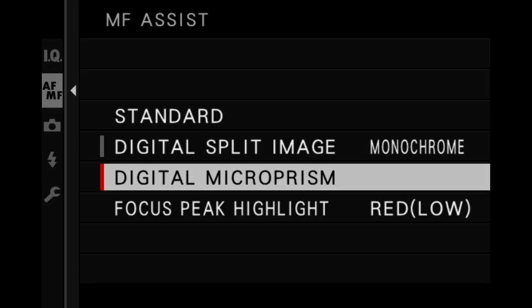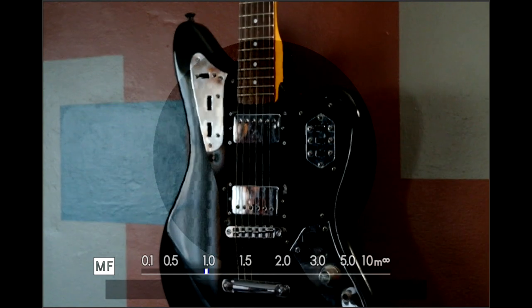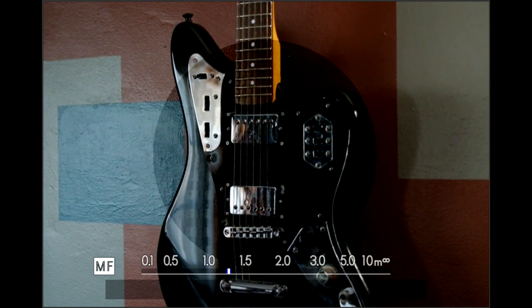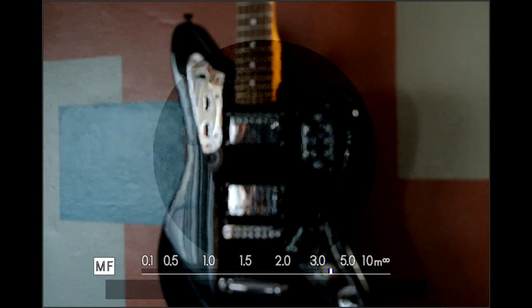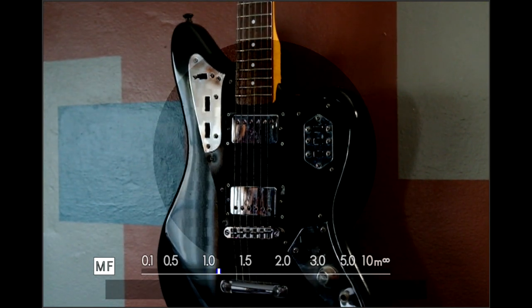Usually the second option on cameras that support it is something called the digital microprism. This gives you a circular area inside the picture frame that replicates the look found in 1960s and 1970s film cameras — those had a ground glass with a special Fresnel lens built in. When the picture was out of focus, it broke apart and got shimmery and sparkly looking, and when it was sharp, it looked perfect.